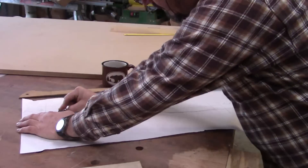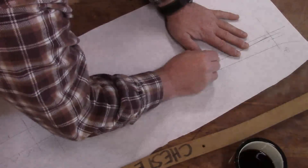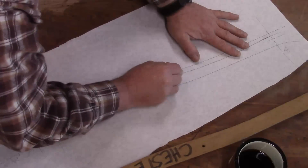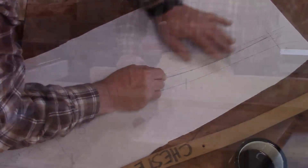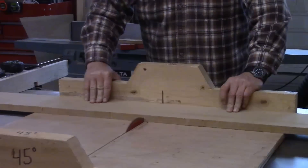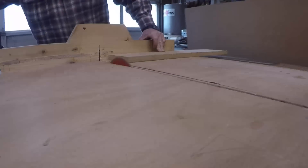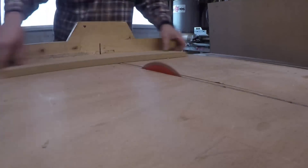Using the back pattern as a template, I draw in the ergonomic curve for the backrests to have contiguous lines with the back. I use MDF to make these forms and laminate a bunch of blocks up to get the thickness that I need for the forms.